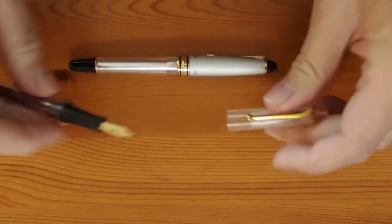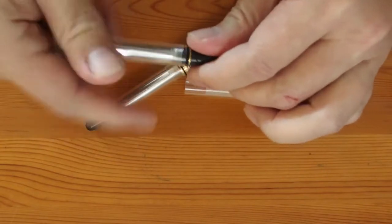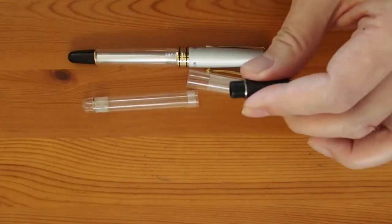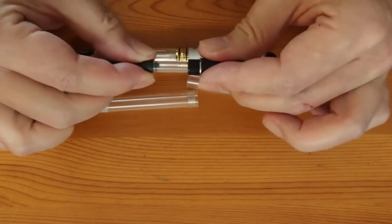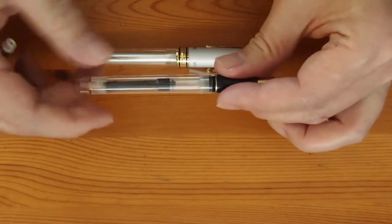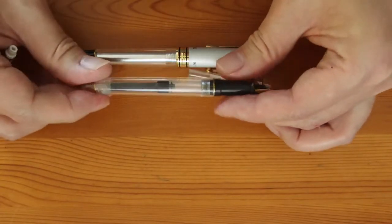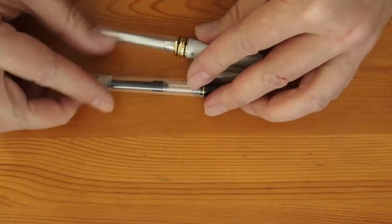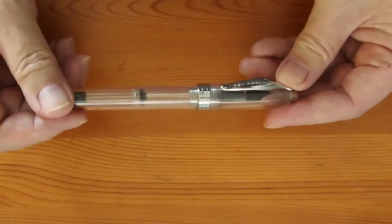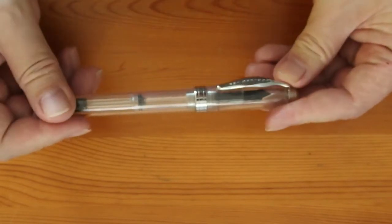However, as the filling mechanism can be removed, I can easily swap them out for a clear converter, and that would certainly improve the look quite a lot. Other designs such as the Ahab also look good in the see-through form as well.